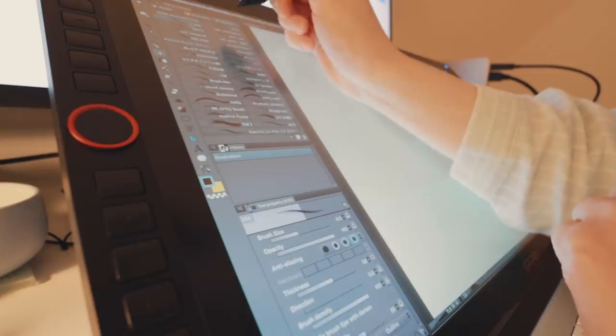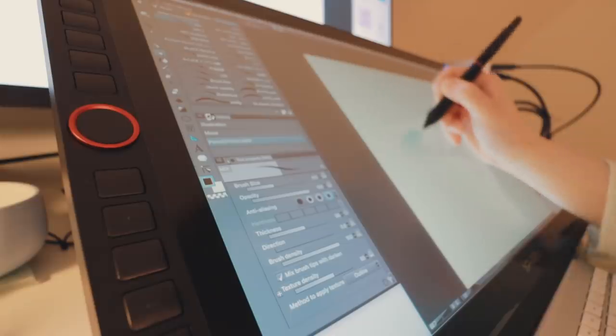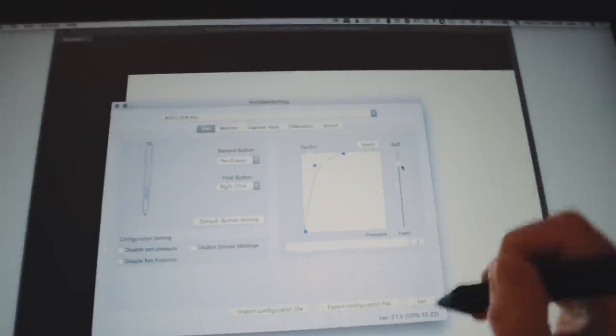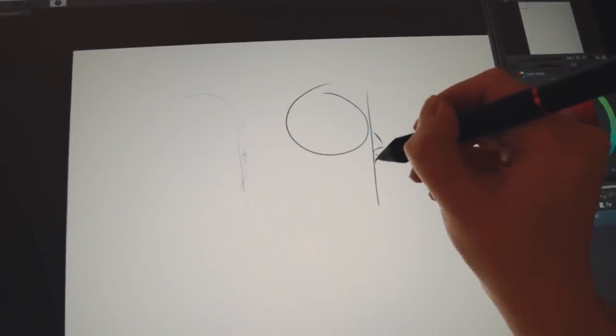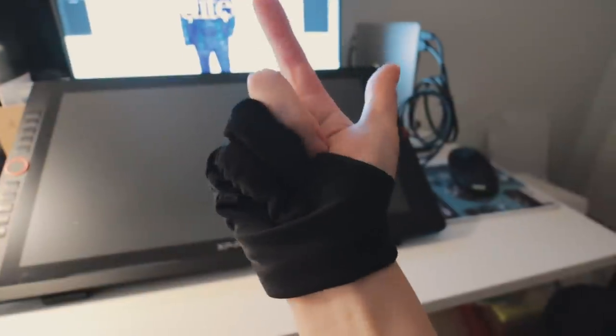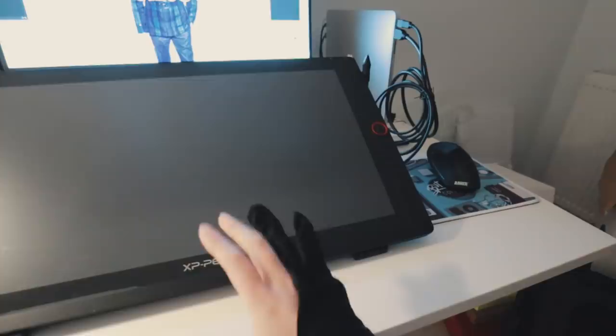I keep forgetting this isn't a touch screen monitor — you have to use the express keys or keyboard shortcuts to zoom in and stuff. I have a really light touch, so with the default settings I'm barely drawing. This is my regular pressure and nothing's really appearing, so I'm going to tweak the pressure curve and go for soft. Much better — makes a huge difference. I wear the glove while I use this because I don't like the feeling of the screen against my hand. It's a little big for me but it does the job.